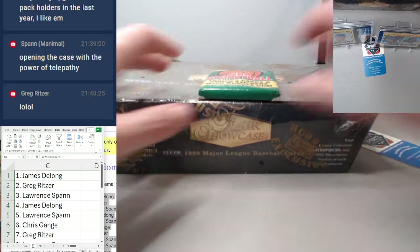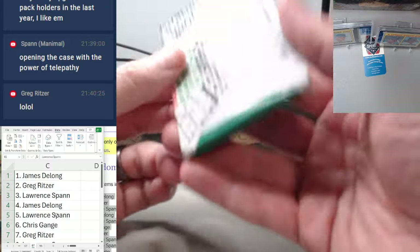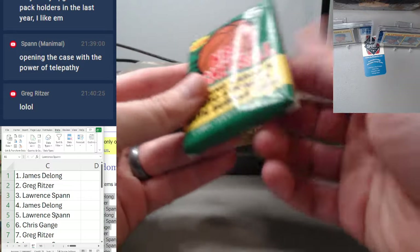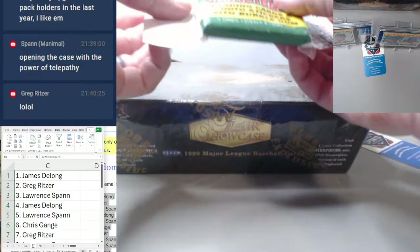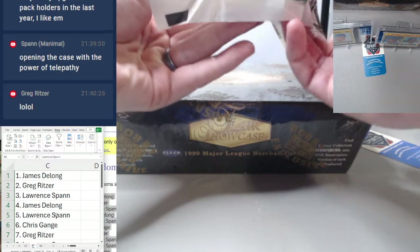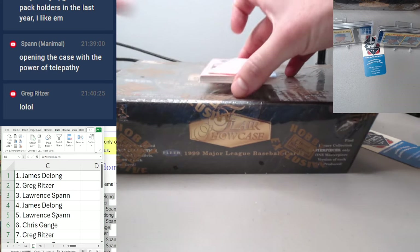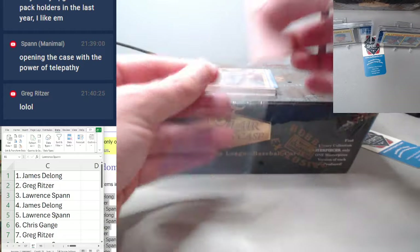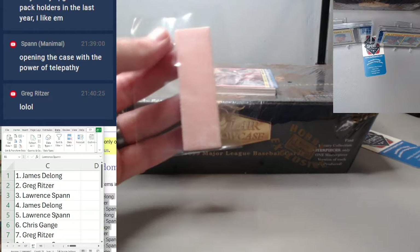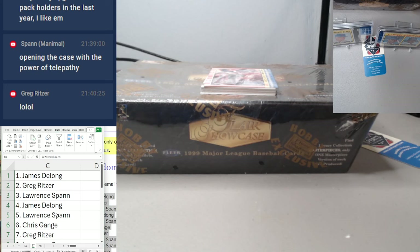I'm going to use this like my table. I'm trying to look at these 1 to 13. Our bubblegum is whole and a little powdery. So that's James DeLong in spot number one — with the powdery bubblegum.